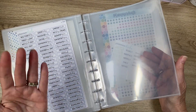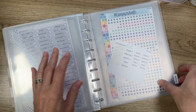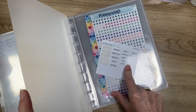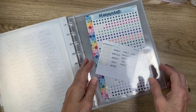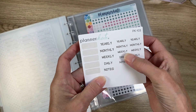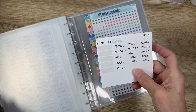In Notes I have extra pages — you get 30, so I put about five or six behind each tab. I did do that front page. On the Notes tab I used the labels PK-103. I could have written 'notes' myself, but I like that the writing is all the same, so I used the larger labels on the tabs.